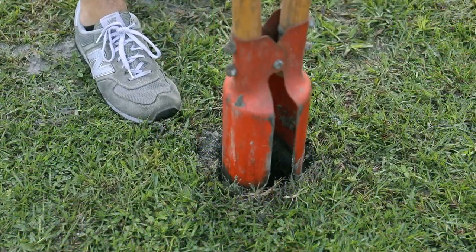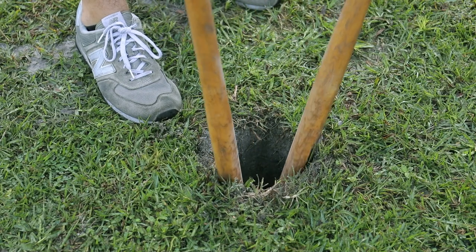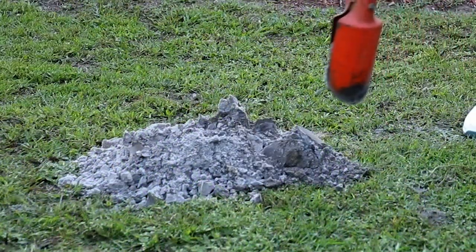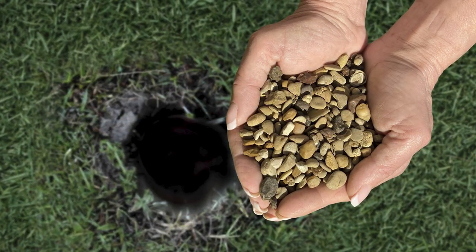Dig the hole between 9 to 10 inches in diameter and approximately 28 inches in depth. Be sure the hole has vertical side walls so the base and top of the hole are the same diameter. Keep spoils of the hole dug nearby to use as finished cover if needed. Place a small amount of pea gravel at the base of the hole.